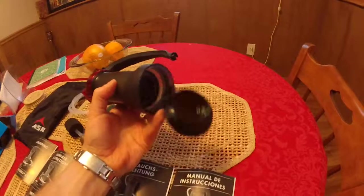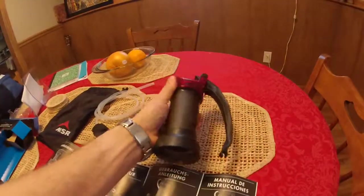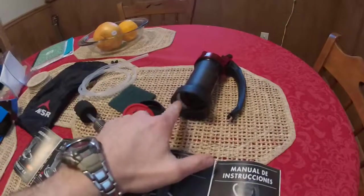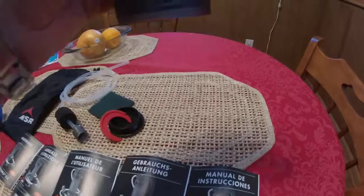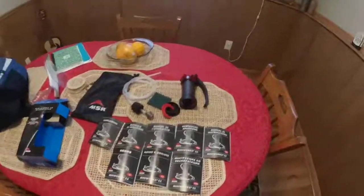Until then, the next video will demonstrate the use of this filter and what bottles and different apparatuses fit on the bottom. If you prefer, you can simply hold it over a bowl and let the water fall in. Thanks for watching — stay tuned for the next video.